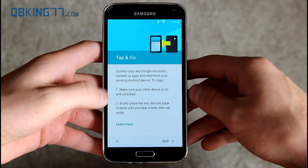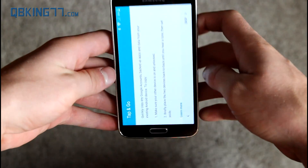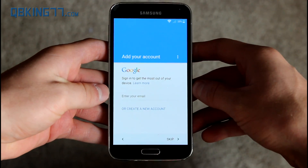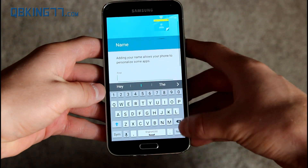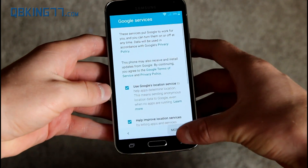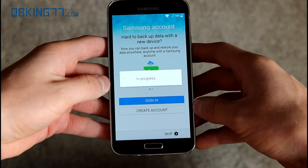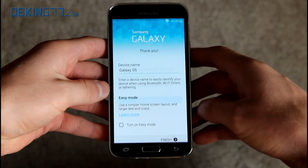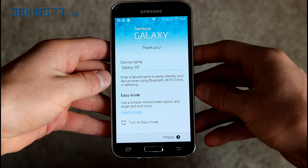Allow Google to check device activity — you can accept or deny that. With Tap and Go, you just tap the back of the device. I could do that on my Nexus 6, but I don't have it around, so I'll skip this. I'm not going to add an account yet. You can add a name to your phone if you'd like, and sign in to your Samsung account, though I'll skip that too.